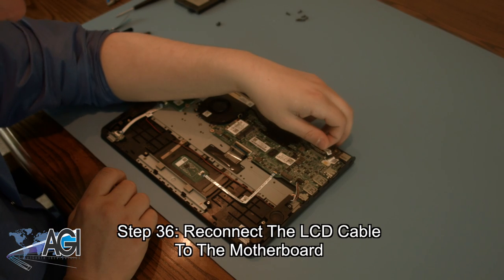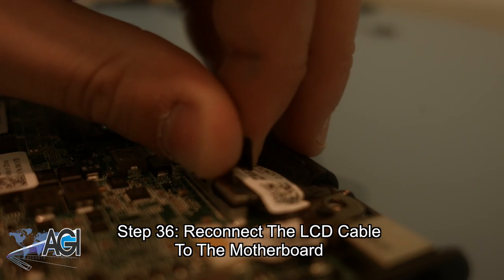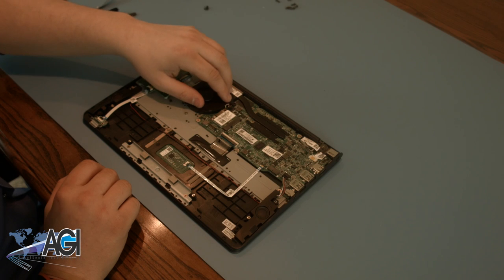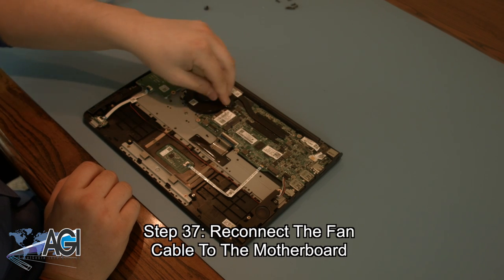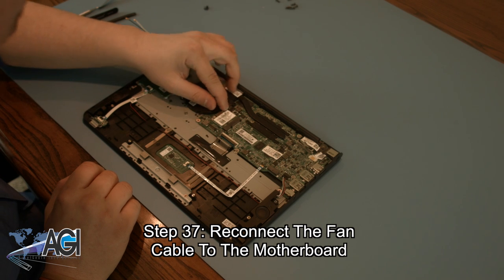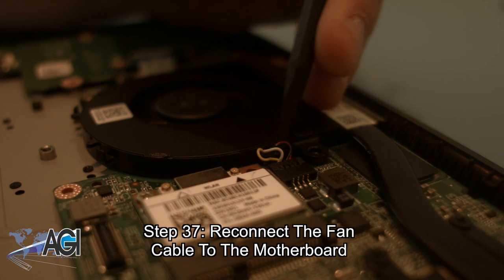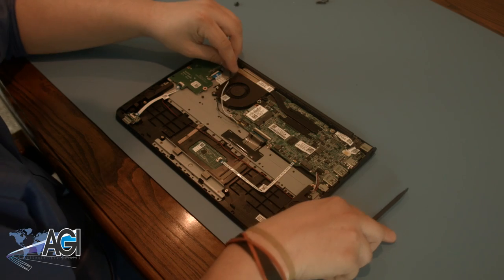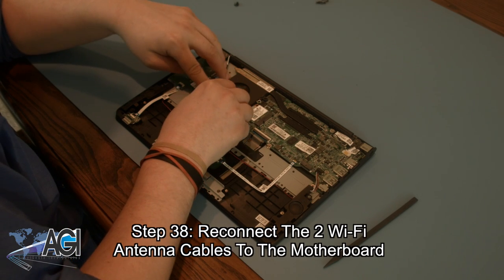Next, you can reconnect the remaining cable to the motherboard. Next, you can reconnect the two Wi-Fi antenna cables to the motherboard.